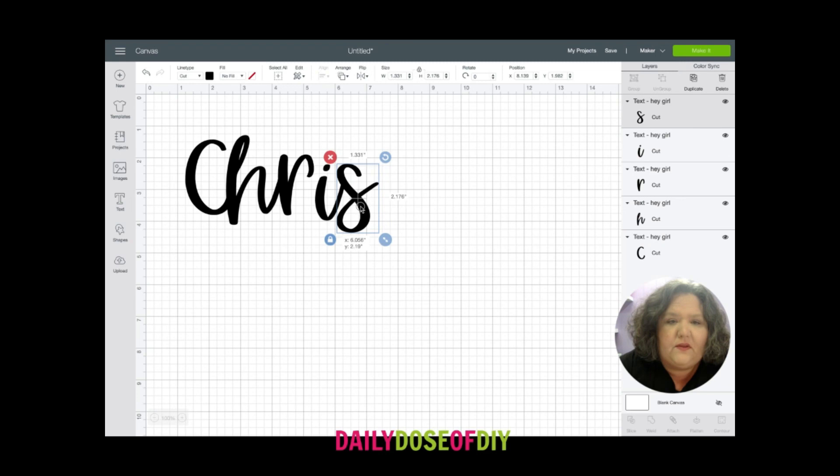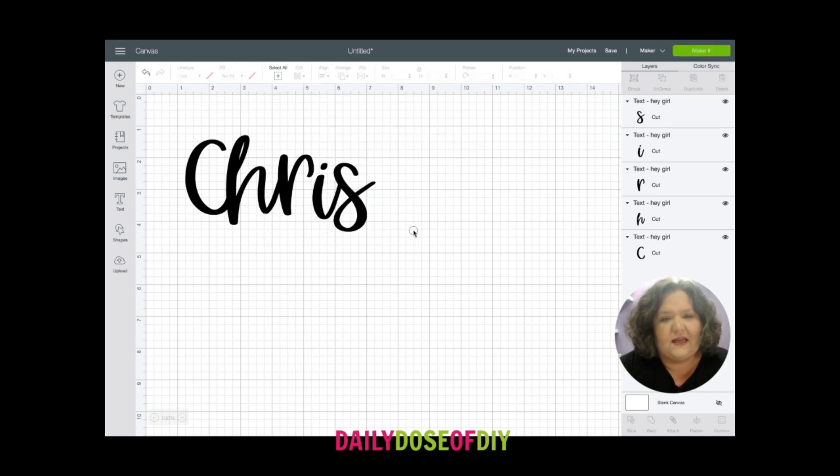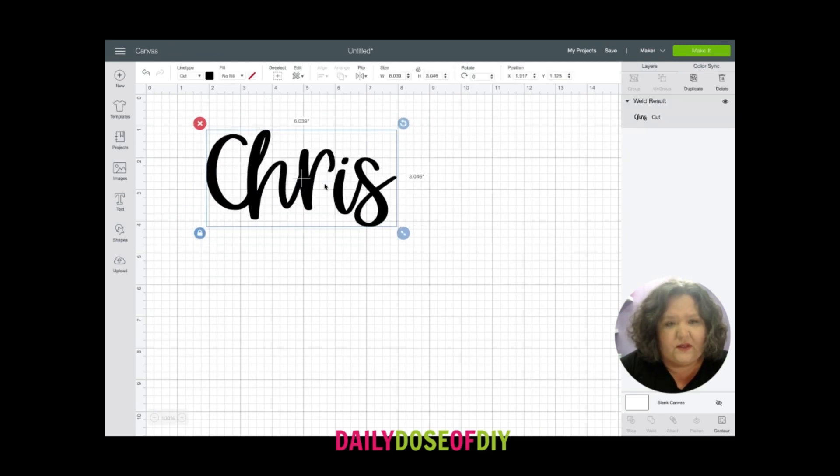Once you're happy with the way they look — this font doesn't connect, but once you're happy with the way it looks — select everything and then go down to the bottom and click the weld button so it welds it together all as one piece, and now our letters aren't individual anymore.